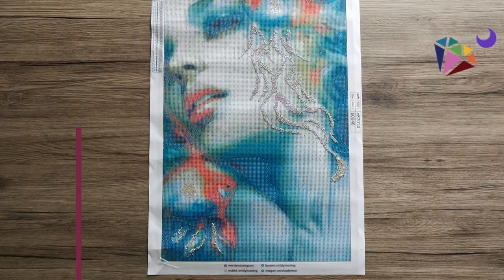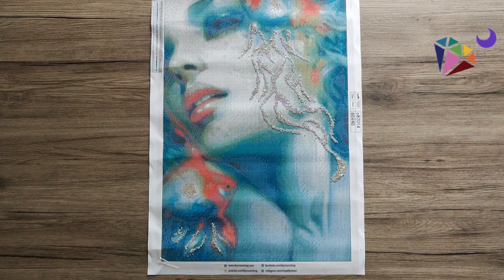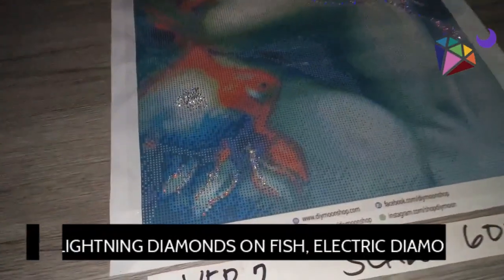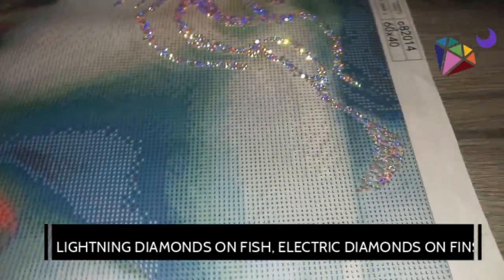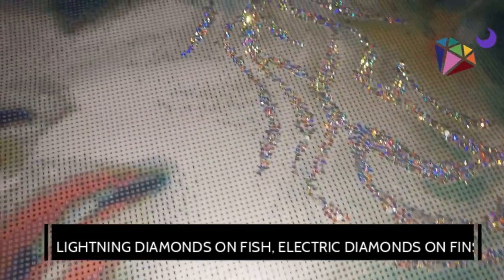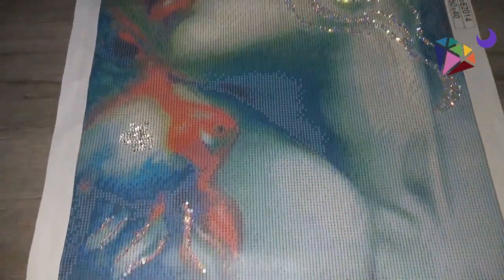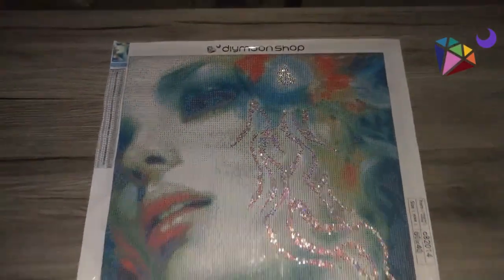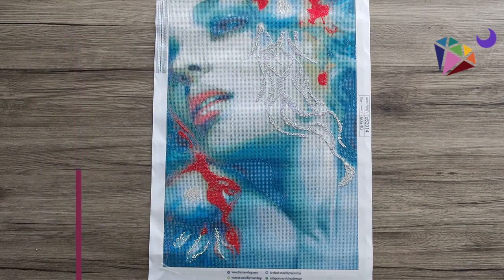For version 2, we have now added electric diamonds to some parts of the fins of the two goldfish. We've got one that kind of cascades down the side of the girl's face — that's Zuli, by the way, that you hear in the background. This is version 2 for scale.